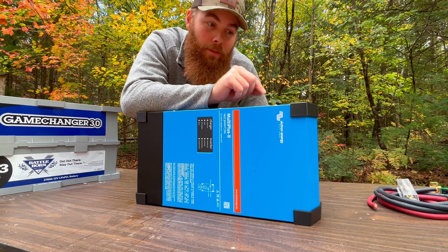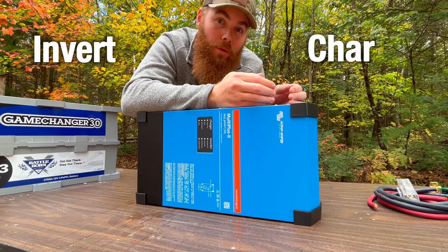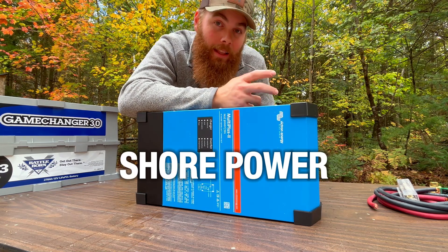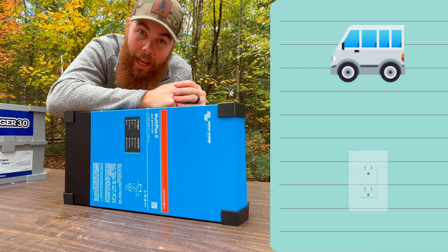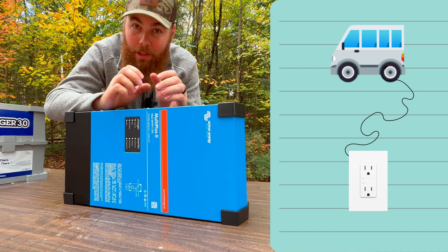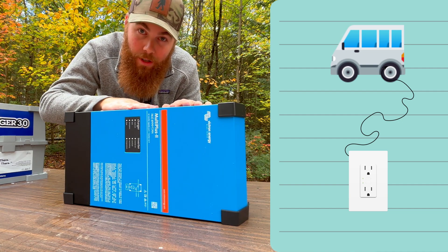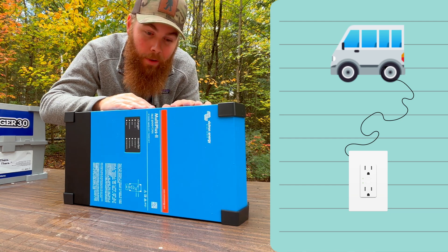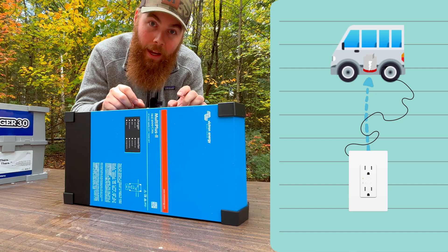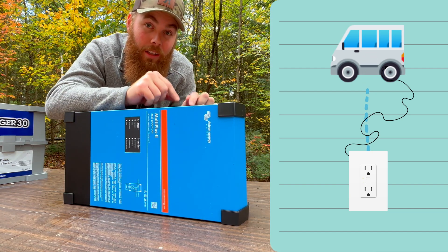Another awesome thing about inverters is that not only can they supply power, they can also draw power in and recharge your batteries — this is called shore power. In our van, when we plugged into a campsite, we would tell our inverter we're plugged in and it would take power from the shore and charge our batteries back up when we were running low on solar. It's a really awesome system.